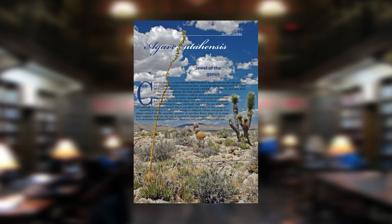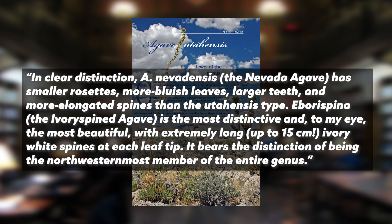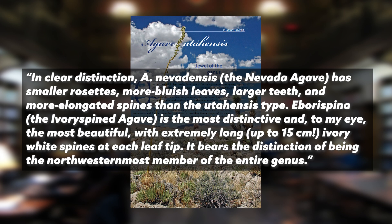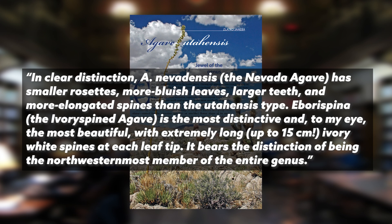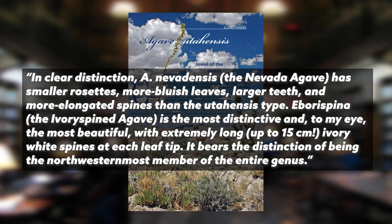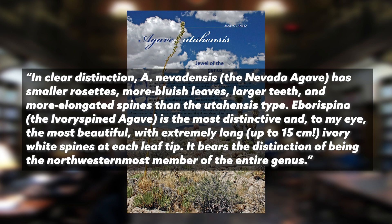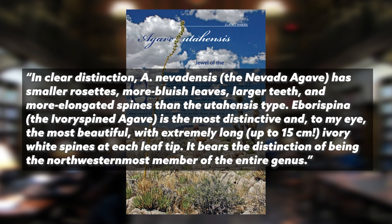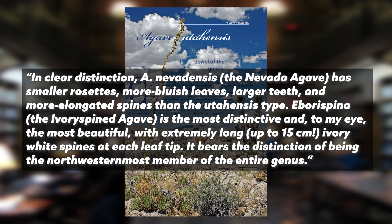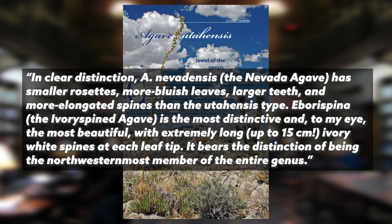Geneva writes that nevadensis has smaller rosettes, more bluish leaves, larger teeth, and more elongated spines than the utensis type — that's how nevadensis differs from regular utensis: smaller, bluer, larger teeth. Eborospina, which he again calls the ivory-spined agave, is the most distinctive — to his eye the most beautiful — with extremely long, up to 15 centimeters, ivory white spines at each tip. He also notes that agave utensis eborospina bears the distinction of being the northwesternmost member of the entire genus agave.